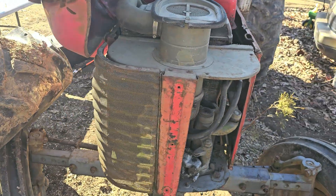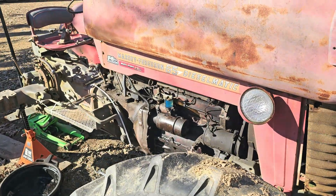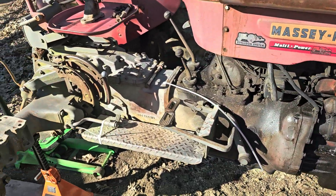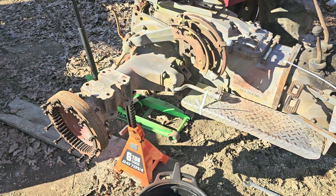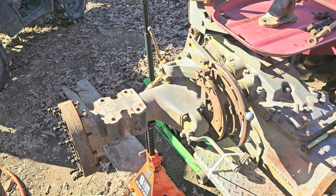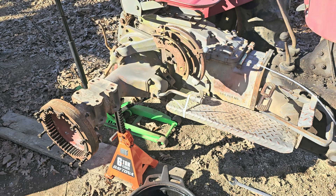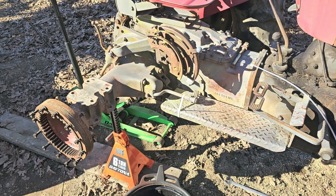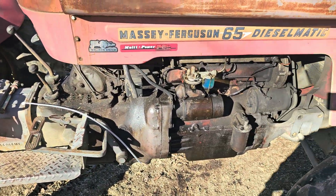Paid a thousand dollars for this tractor — got it that cheap just because somebody didn't know how to do maintenance on it. Make sure you're oiling this right here. That's your fill plug right there. Pop that plug out, stick your finger in, see if there's oil in there — if not, you need to put some 80-90 weight gear oil in there. Alright guys, just another video, I appreciate it.